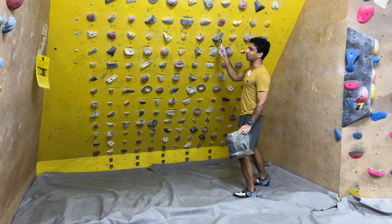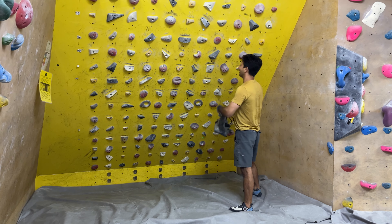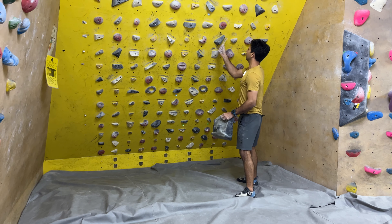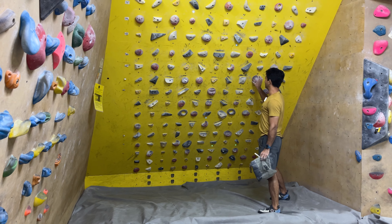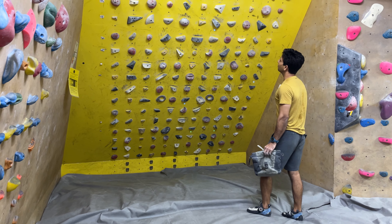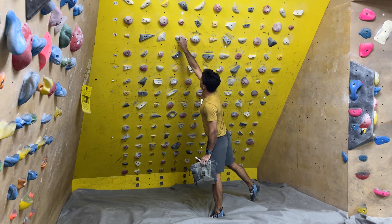One of my least favorite holds — very hard to hold. Is it usually taken as a pinch? Yeah, it's a pinch. So if H11 is your least favorite, what's your most favorite hold on the board? This is one of the pinches which I actually like — very good pinch. Among the wooden holds, these two are my favorite holds.